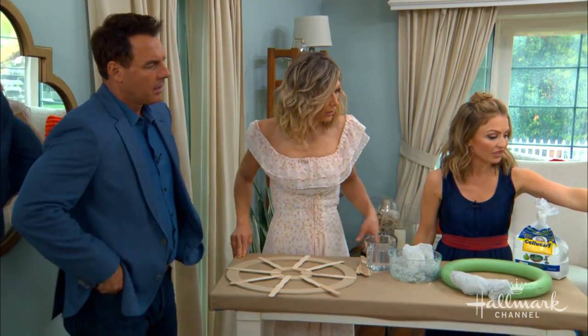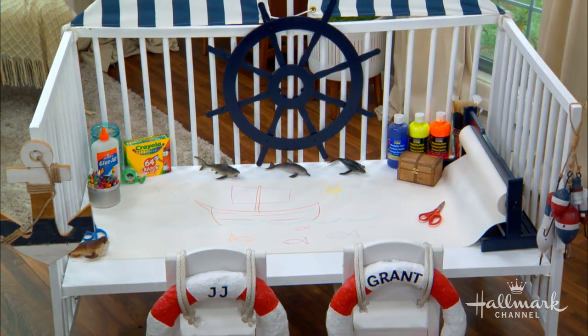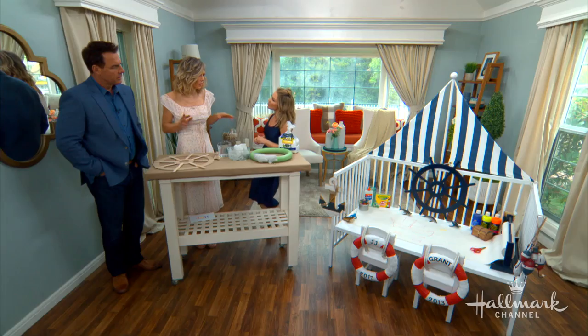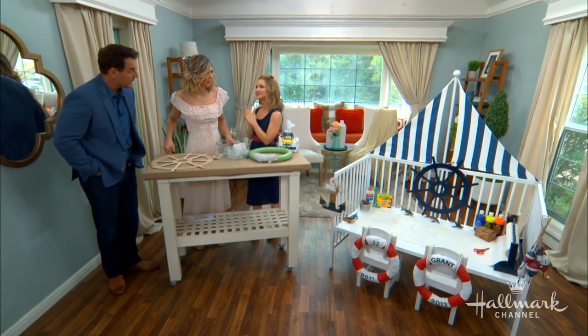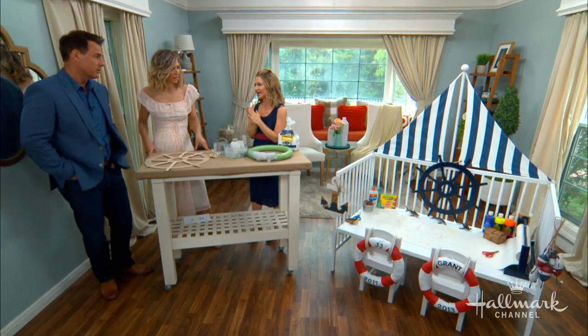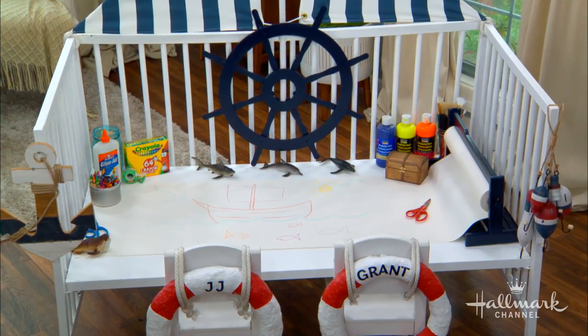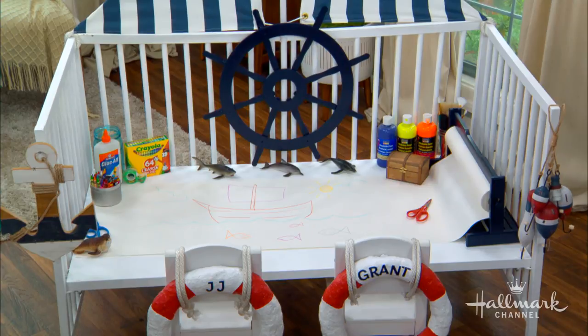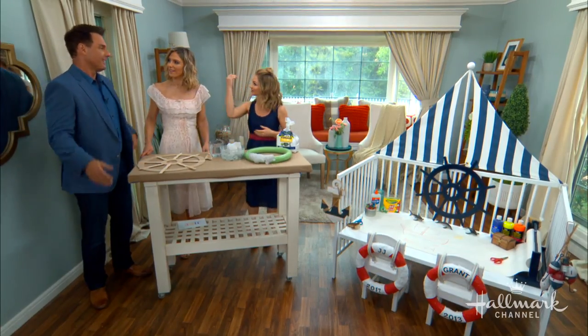And then cover it with paper so they can color on there. I love that idea — this is such a great idea. It's a perfect little desk. It encourages their inner creativity to craft, which is so important. And repurposing an old crib means you don't need to buy anything new. You don't care if they color on it, so it allows them creative freedom. And you know it already fits into the space. That is perfect.